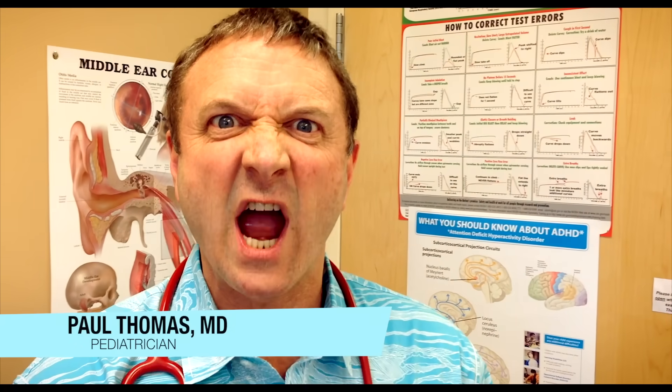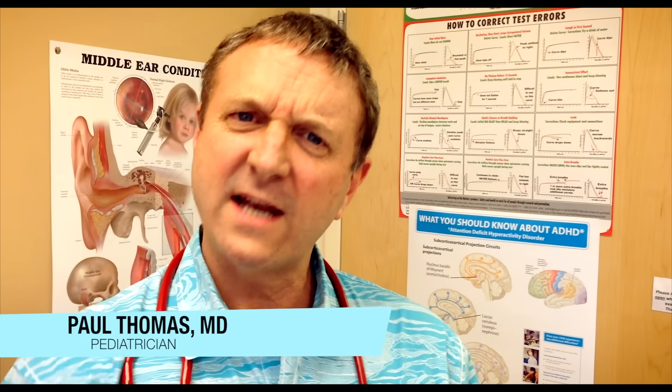Dr. Paul here. We're going to take a look at a giant wart and how to manage it in the office. Let's take a look.